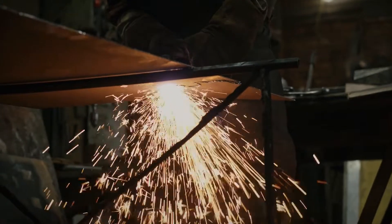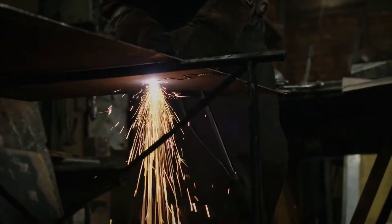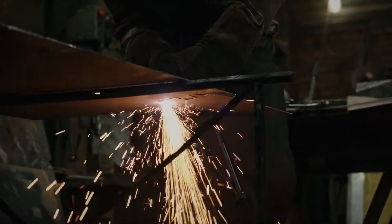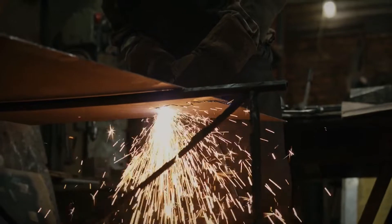Metal cutting can be one of the most tedious and expensive tasks in fabrication. Plasma cutters work more efficiently, making clean cuts with less heat and more precision, using a plasma torch.